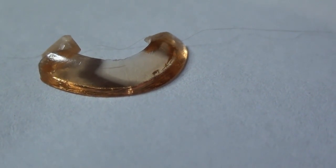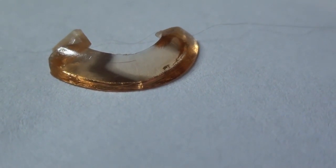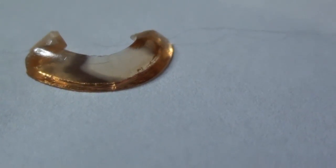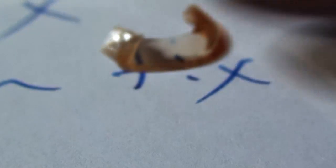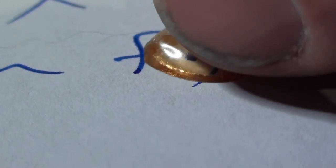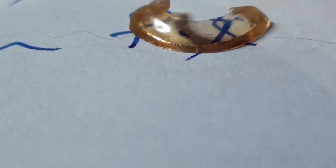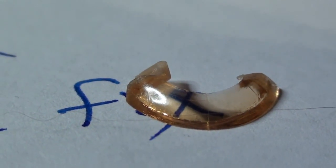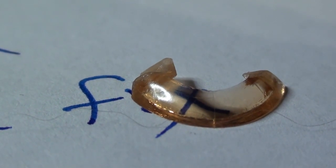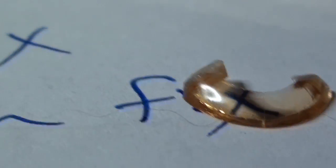After I posted the video about how to polish up a canopy, a couple of suggestions came in that I should finish with a coating of Future floor wax — and that made one heck of a difference. You can see right through the windshield and read every bit of text through it. Future really polished it up nicely — it looks better than it did on the sprue. If you polish your canopies, Future floor wax is a great final step.